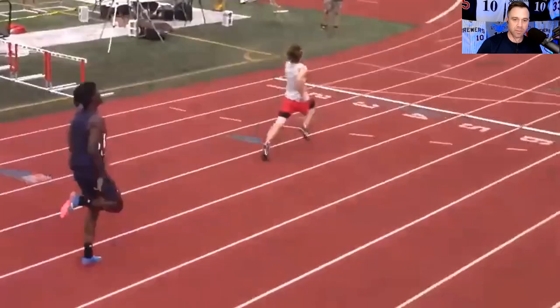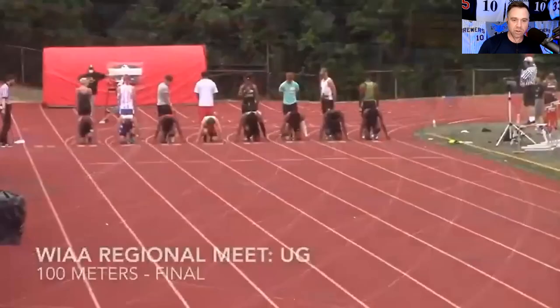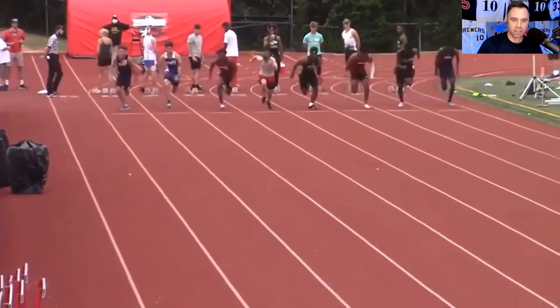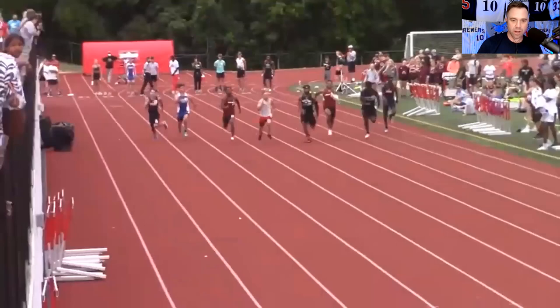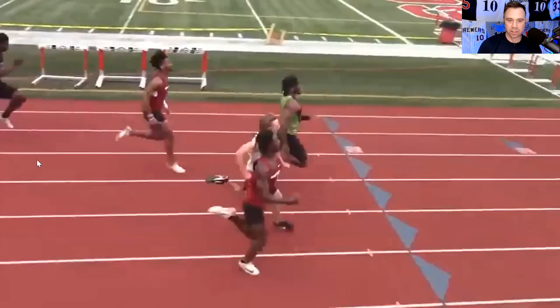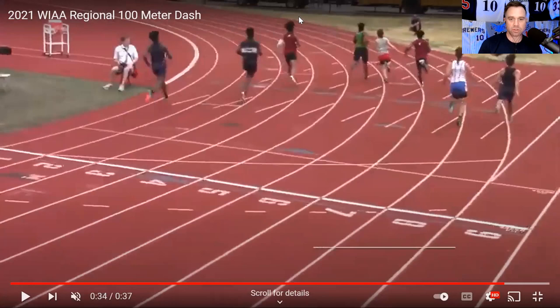I even talked to Tony Campana about him and his ability to run the 100-yard dash. Tony Campana was an 80 runner, the fastest runner I've ever seen, and his best time was right around what TJ ran in high school. And Tony said that TJ actually can be faster. He's not even used a running coach at all — once he gets into college and pro ball he'll clean up that stride and be even faster.